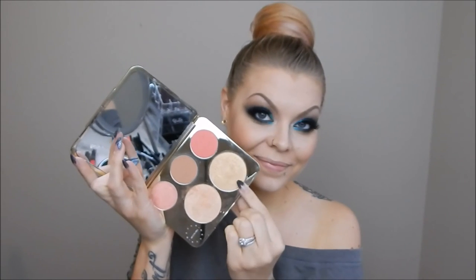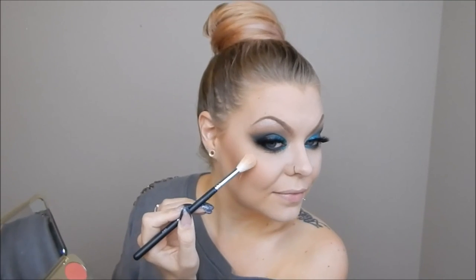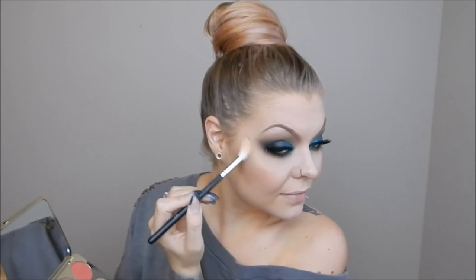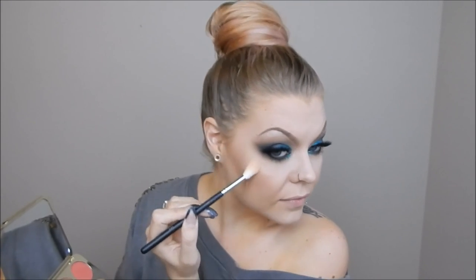Now I'm going to mix the two highlighters in the palette — Champagne Pop and Prosecco Pop — and put that on the tops of my cheekbones. Lately I've been dragging it down onto the apples of my cheek like Jaclyn Hill does, and I like how that looks — very fresh, glowy, and healthy. I also use my finger to add it to the tip of my nose and my cupid's bow.